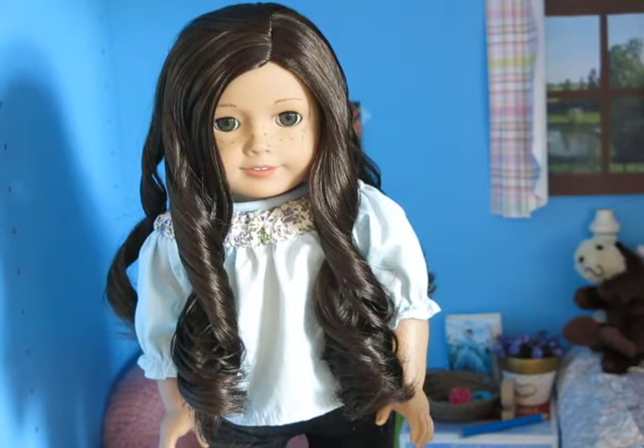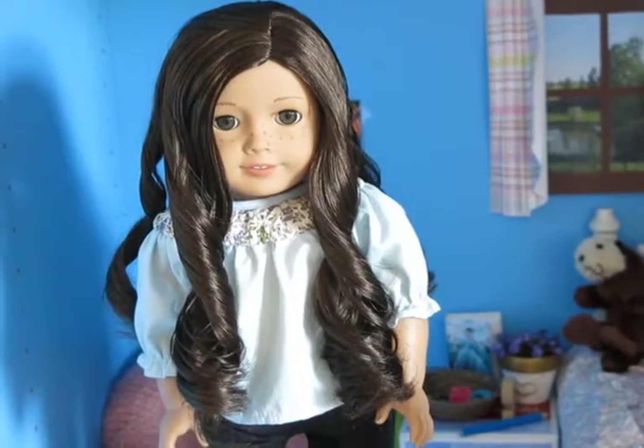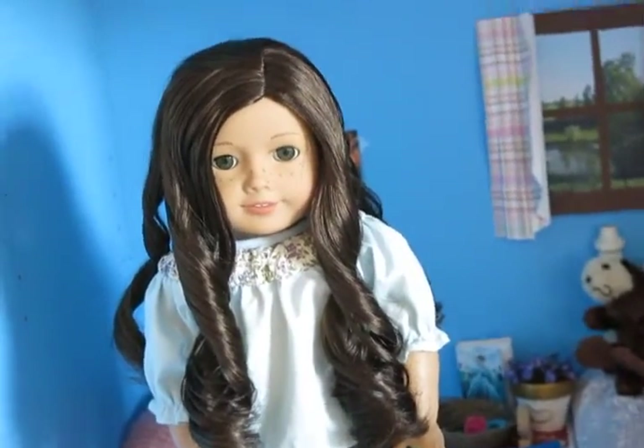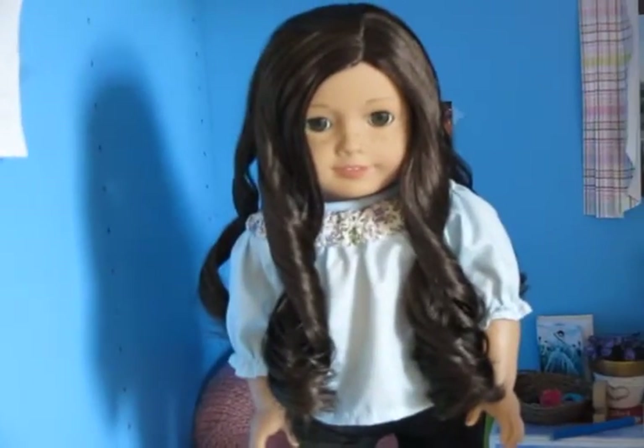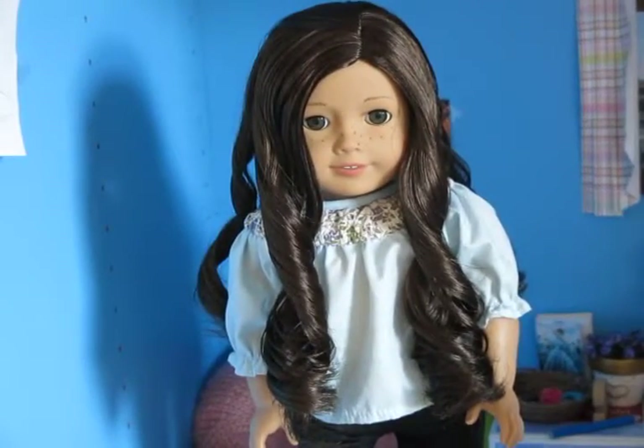The third thing that you guys are going to need is a tripod. Let me just take the camera off the tripod right now. See, here's my tripod. And I'm going to be using that to make my stop motion — that's what I use for all my videos.